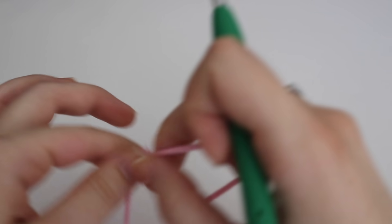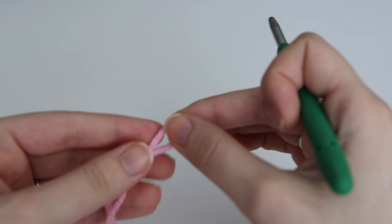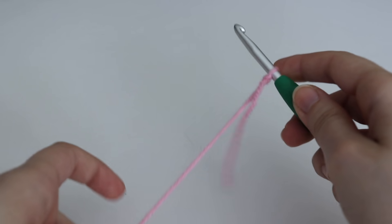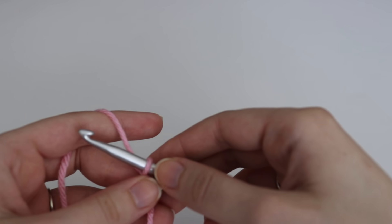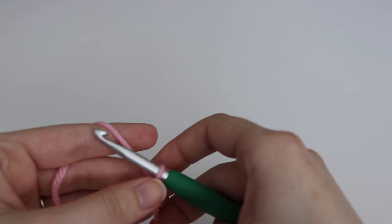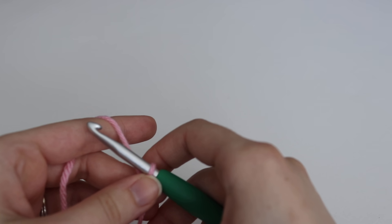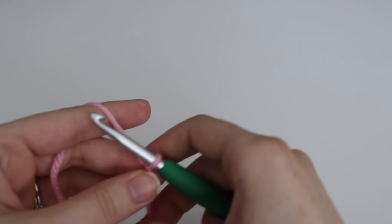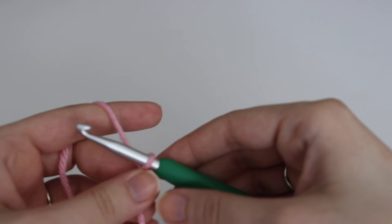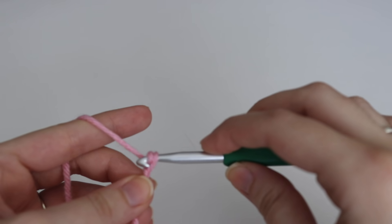Let's start with our pink. To make the granny stripe, you're going to make a chain of a multiple of 3 plus 1. That means you're going to chain 3 plus 3 plus 3 until your desired length, and once you're happy with your length you're going to add one more chain onto the end. For the purposes of this tutorial I'm just going to make a chain of 31. If you want to make the blanket shown at the beginning of the video, you're going to make a chain of 115. To make a chain, yarn over your hook and pull through that loop.